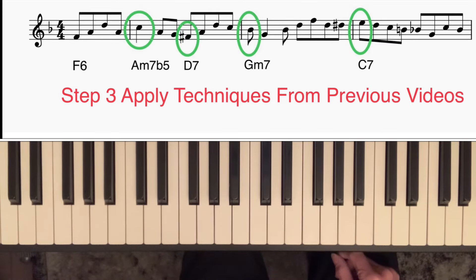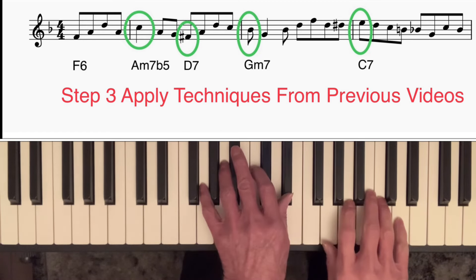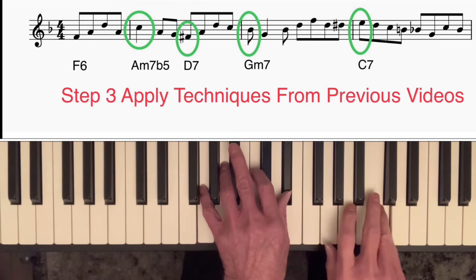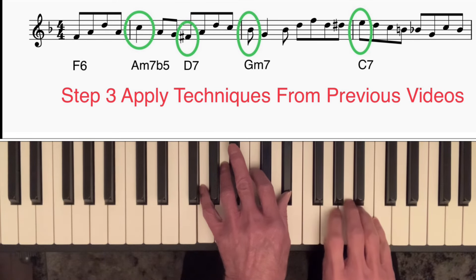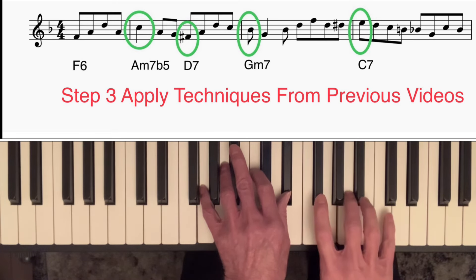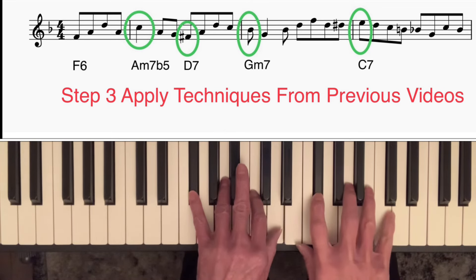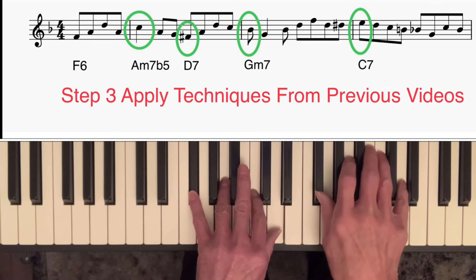Step three is to apply some of the techniques discussed so far in this series to change this from sounding like a simple exercise to something like an authentic bebop solo. Let's look at what I did in the introduction. On the A minor 7b5 chord, instead of having a half note on the third — C — I played a quarter note first, followed by two eighth notes simply on the root and then the seventh, taking me down nicely to the third of D7, F sharp, and I just played the broken chord from the exercise.